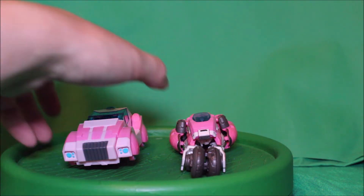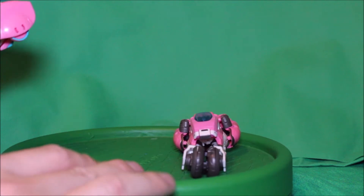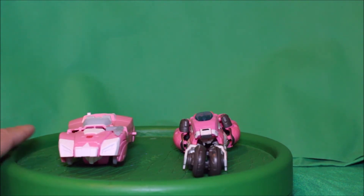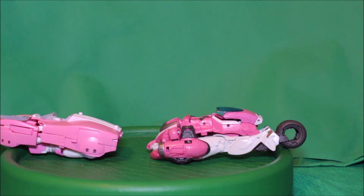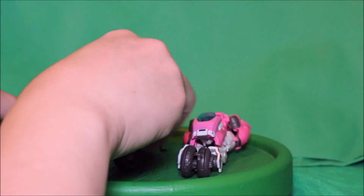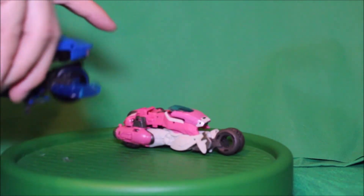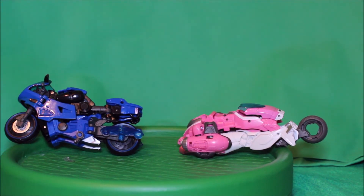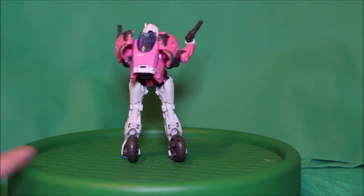For comparison, here is the Transformers Cyberverse RC back-to-back — see how that looks. And here is the Transformer Siege RC — see how that looks back-to-back. And there you have it folks, this is the Transformers Bumblebee Studio Series RC.